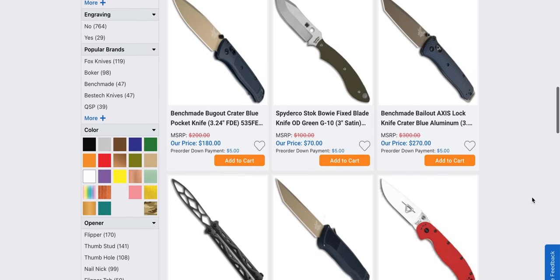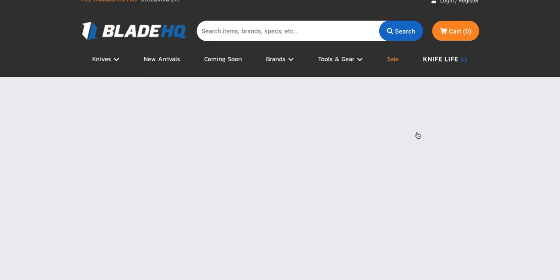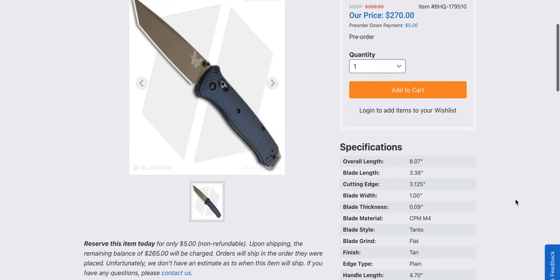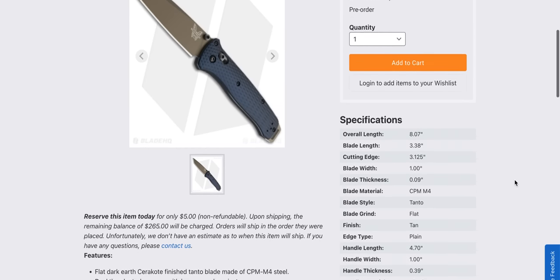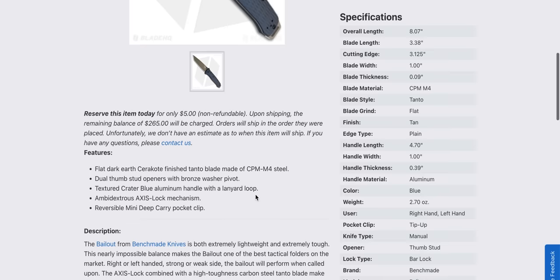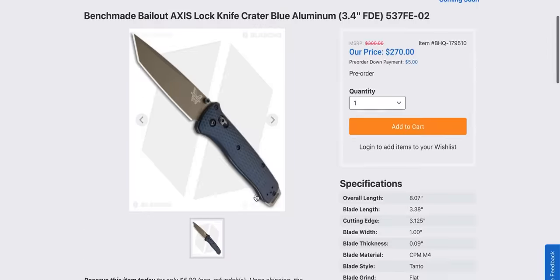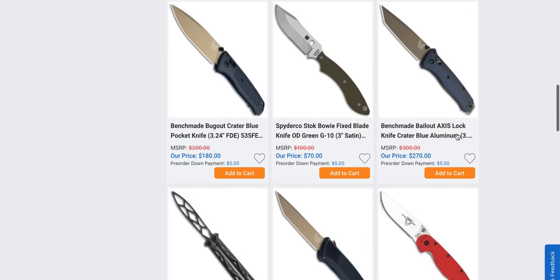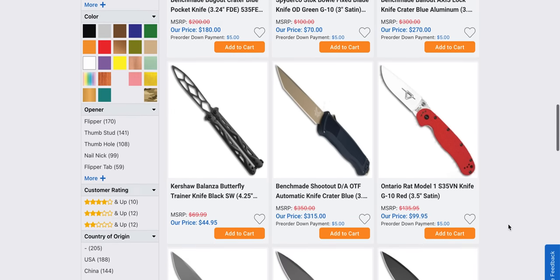Benchmade Bug Out in crater blue — I like this. That's a good looking Bug Out. Expensive, sure, but look at that color combination. CPM M4 with the flat dark earth and the blue aluminum. Very cool — that is a good looking knife. I love the Bug Out. It feels so much more solid for sure.